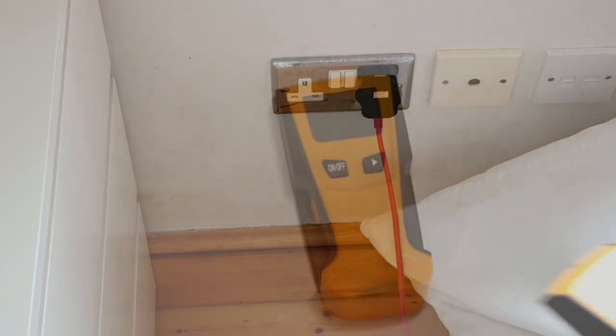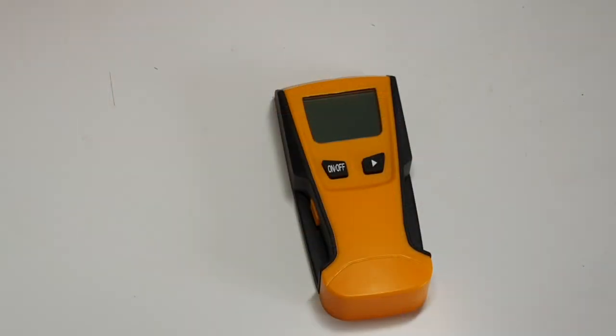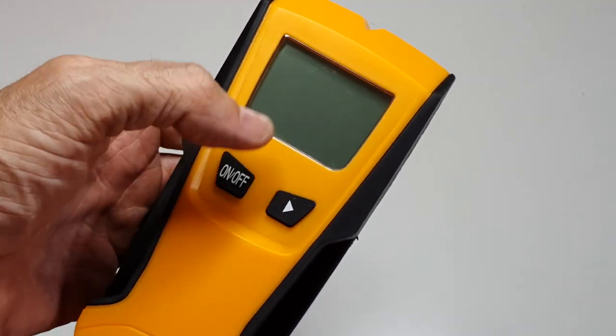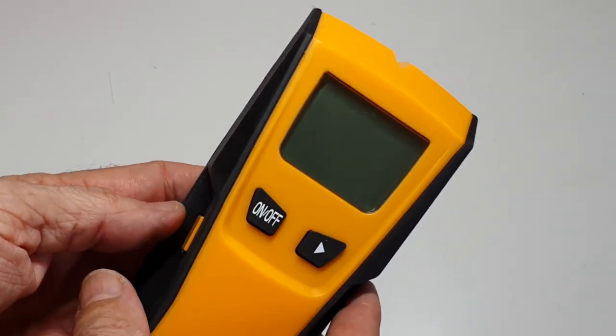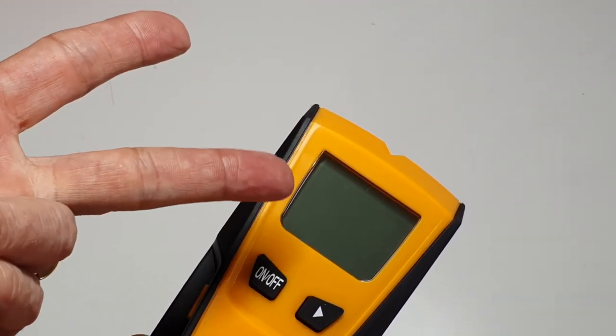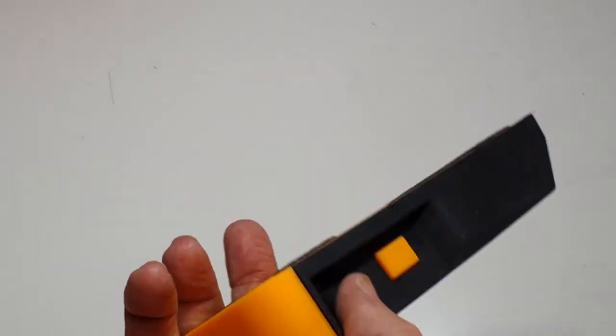All in all it does exactly what it's supposed to do. There are no bells and whistles on it, and there are more expensive ones out there that could be more accurate, but you've seen it in operation and you've seen what it can do. You've got your visual and audio indicators, it picks up wood, it picks up metal, and it picks up power - that's what I need and that's why I've got it.